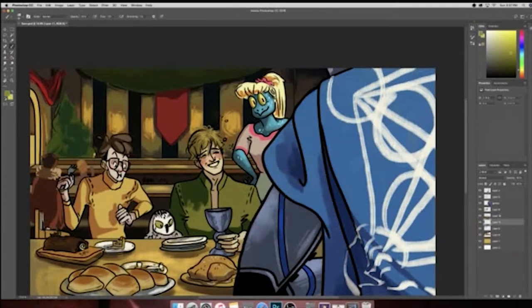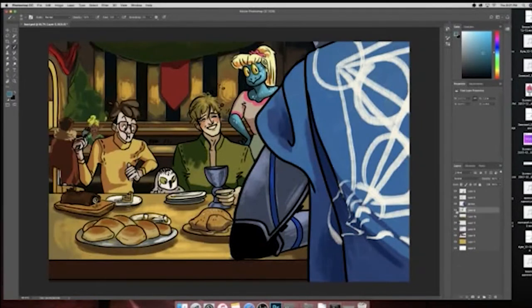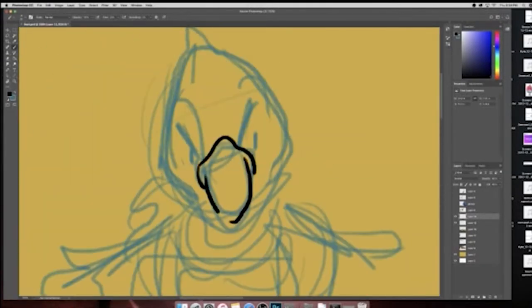Funnily enough, after I started this illustration, another character joined our party, so I had to add him in. That's very tricky when you already have a composition set up and have to include something that you didn't plan for, especially because it's a big red bird man — so that's pretty noticeable. I decided that he should go in the middle here, even though I really liked that red banner in the background. I guess he kind of serves a similar purpose of there being a focal point in this area.